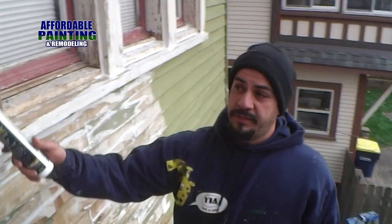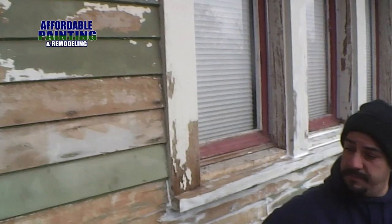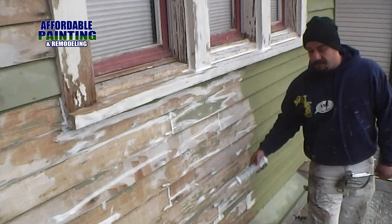With affordable painting, what we're doing is we've got this house which was chipping up real bad, like you can see right here. The whole house is like this. So what we did is we went ahead and scraped it all off. Now if you can see right here, they caulked this half of the house.